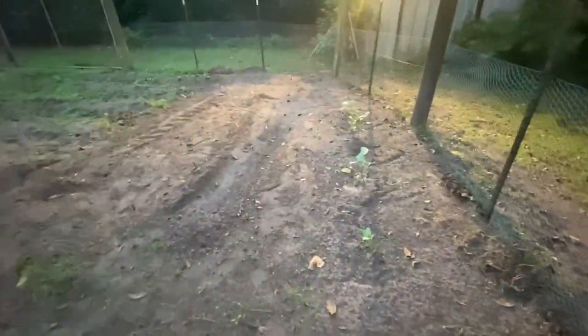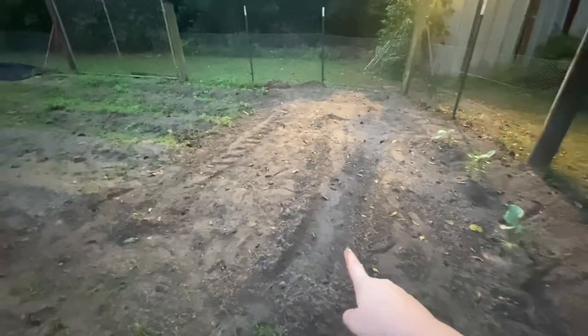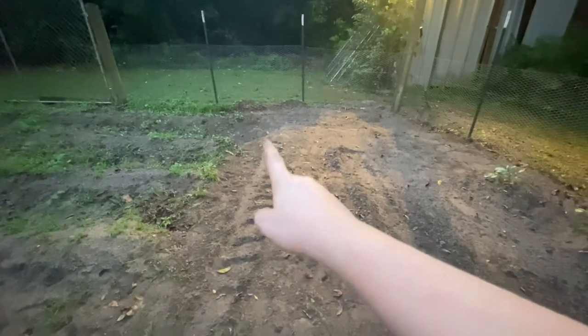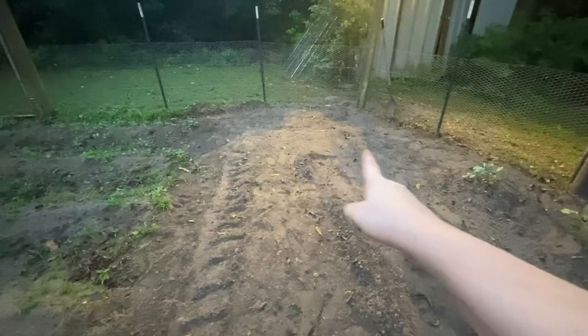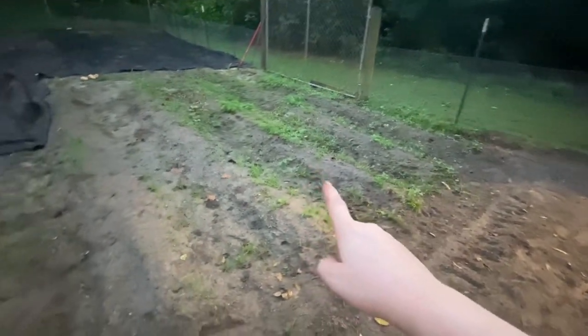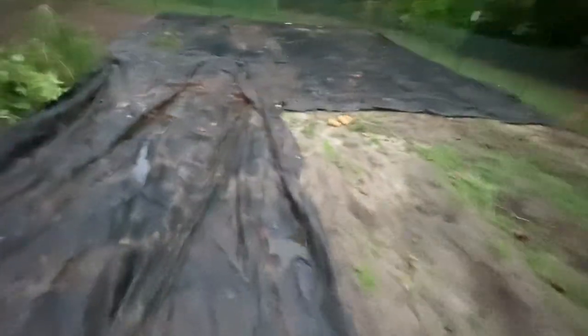Yesterday I spent about three hours in the garden and I planted some — I believe it was cabbage seed. I spilled a bunch of seed in my seed box, so I'm pretty sure that's what it was. I just went ahead and planted it right there and I'm just going to have a little patch. There was my corn — we'll see what happens.